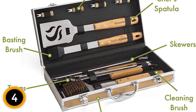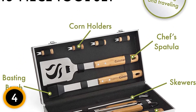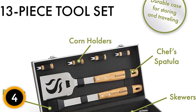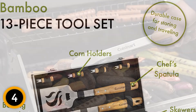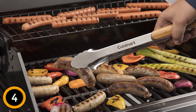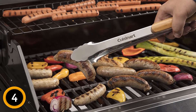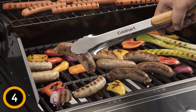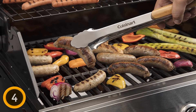The tool set comes with grilling tongs with bamboo handles, a spatula made with stainless and wood handles, a basting brush used to spread sauce while grilling, four stainless skewers, and four corn cob holders. These handles feature oil and stain resistance keeping away dirt from spreading. Though made of bamboo, these tools are proven to be durable.